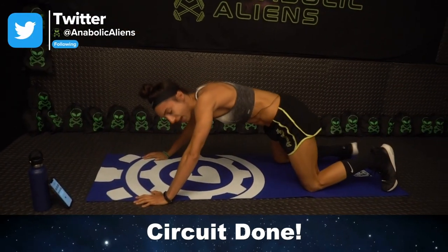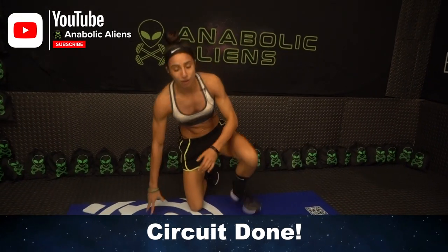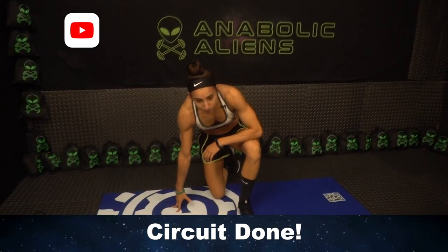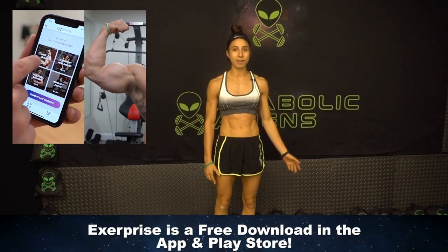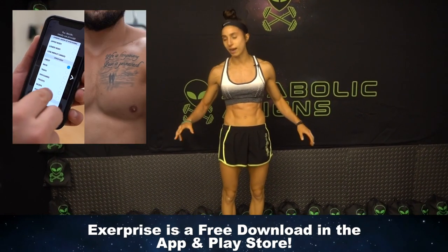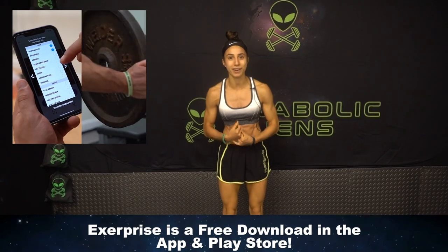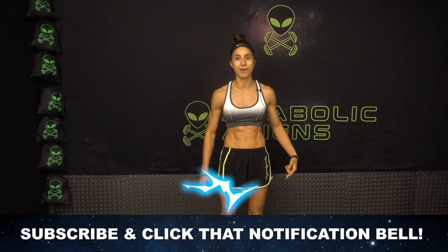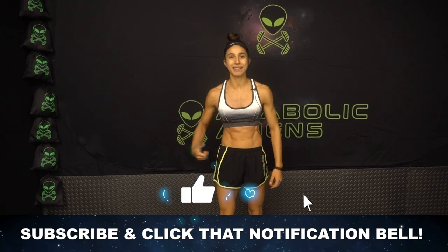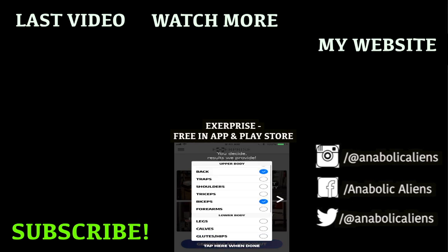My triceps are burning right now — I don't know about you! But remember, you can find more workouts like this on the ExerPrice app. Unlimited workouts — you'll see more of me, more finishers, follow-alongs. You can find the link to the ExerPrice app in the first comment and description below. Make sure to smack that like button and click the notification bell, and I'll see you guys next time. Together, we got power!